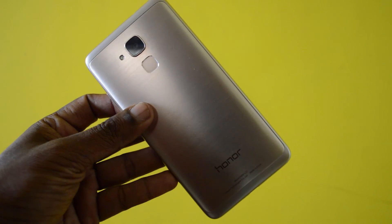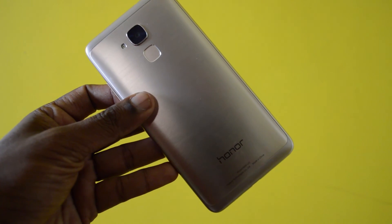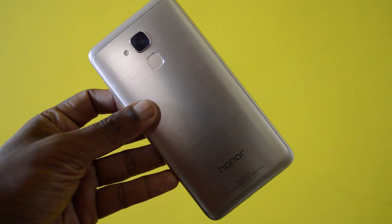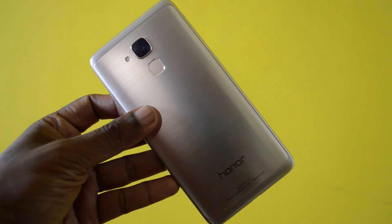That's about the fingerprint scanner of the Honor 5C. It's very similar to the one on the 5X and it works really well. Thanks for watching — this is Leshwarjan signing off for TechRamen. Have a great day, cheers! Don't forget to subscribe to our channel, and see you in the next video.